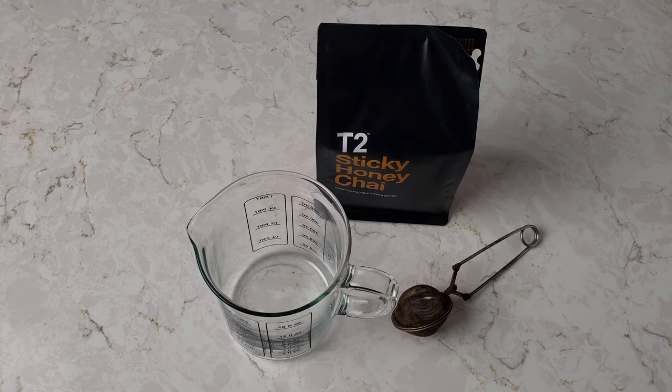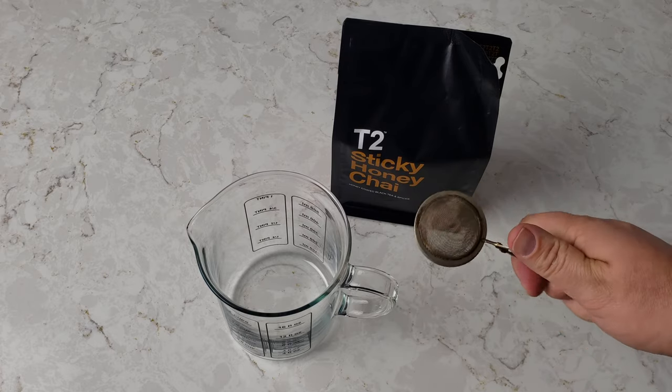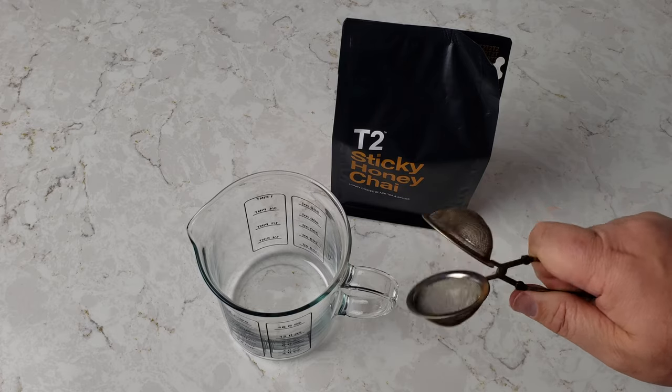Here's what we've got going on. I got the tea, I got a tea ball infuser. Yes, it's brown — it's got patina and I like it that way, so no comments about that. I love this thing. It's like Pac-Man.